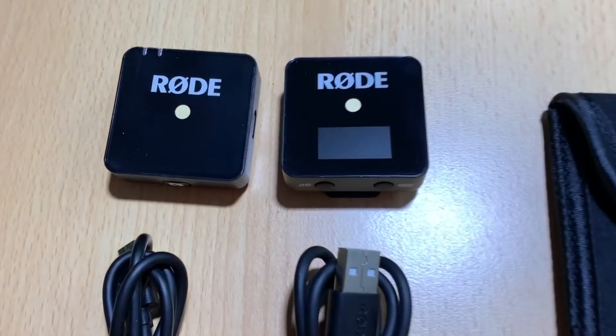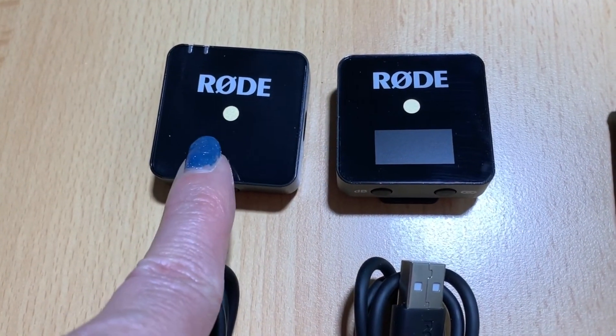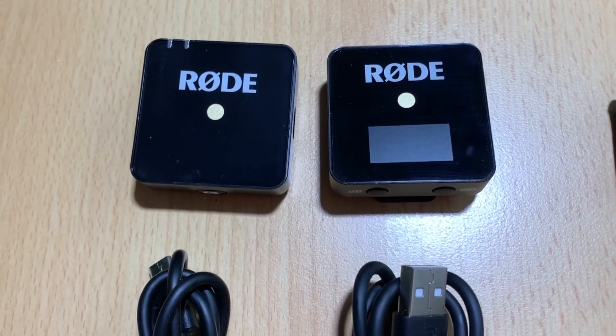So in the box you will find the transmitter, which is the one that you wear on you, because it also has a lavalier built in, which is perfect. Then you have the receiver, which is the unit that goes on the camera.